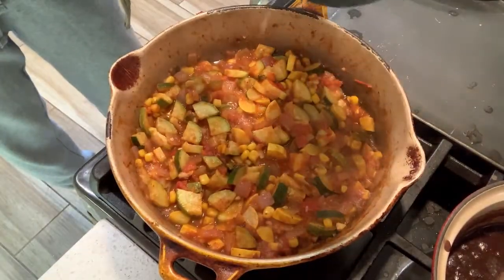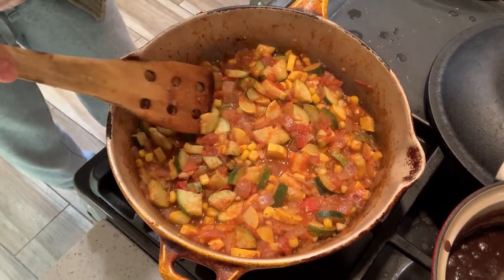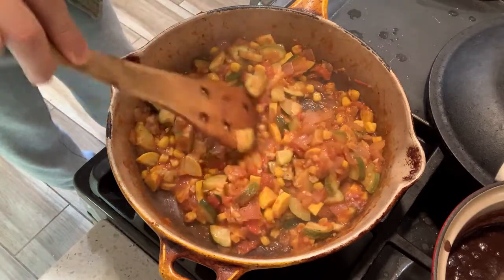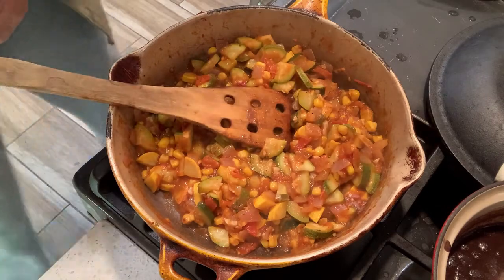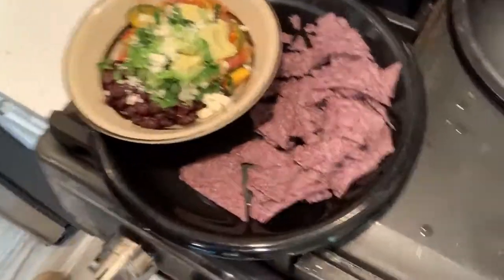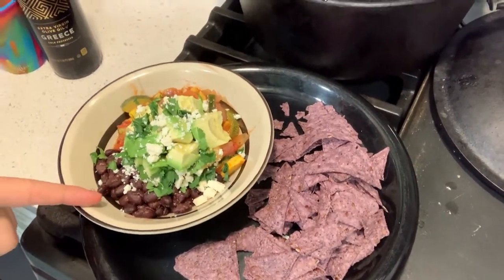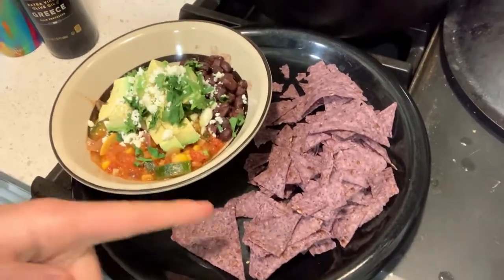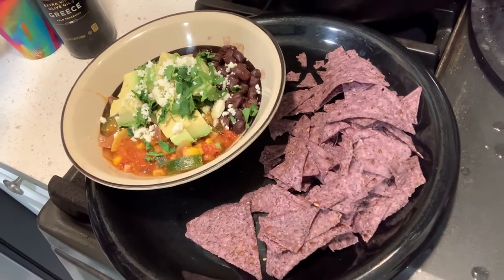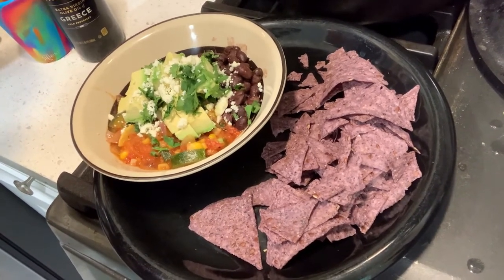Okay, the flame is off. I just want to show you what it looks like. I wanted to get it to the point where the squash was soft but still holding its shape, and all the flavors have come together. So this is done, ready to be served. Let me show you what a dish looks like. We have our avocado, our cilantro, our cotija, our black beans, our calabacitas underneath, and we're going to have it with some chips. You can have it with chips, with tortillas, or over rice — really any way you want. So I hope you enjoy, I hope you try it. Let us know.